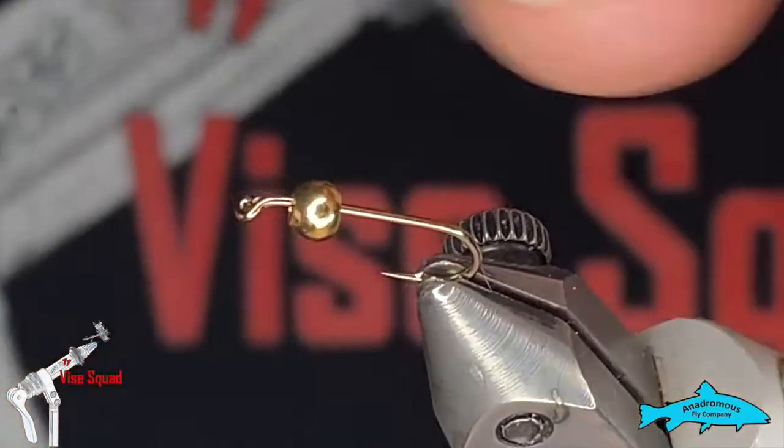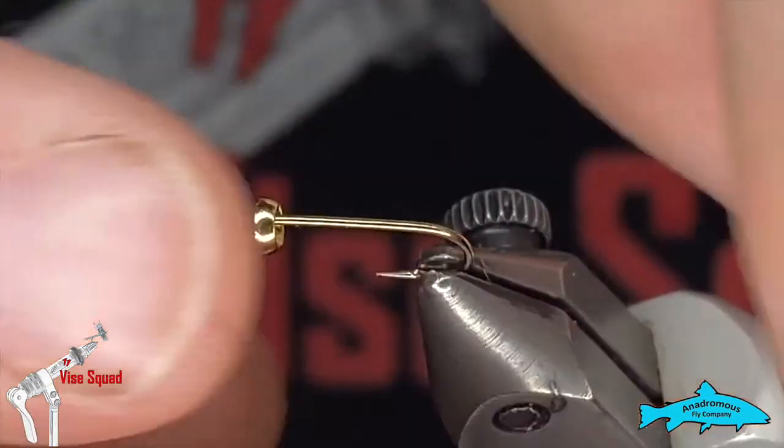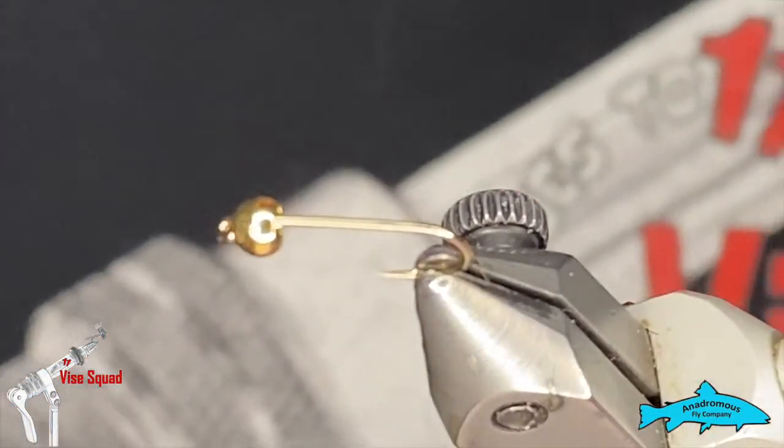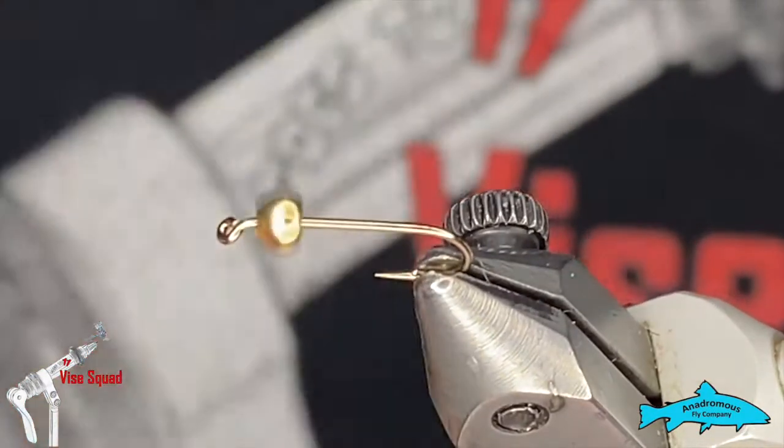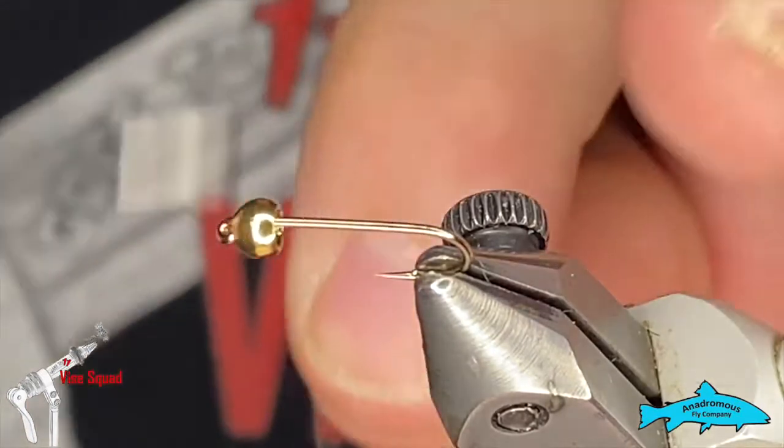We're going to start with a number 12 one-extra-long nymph hook from Togen's Fly Shop, and I've got a 1/8 gold-colored tungsten bead on the front. We're going to use some 70 denier UTC thread in white.